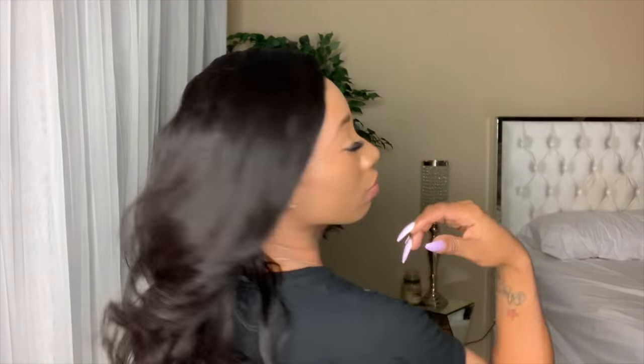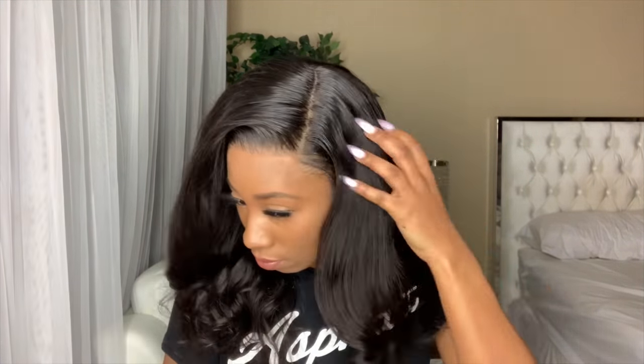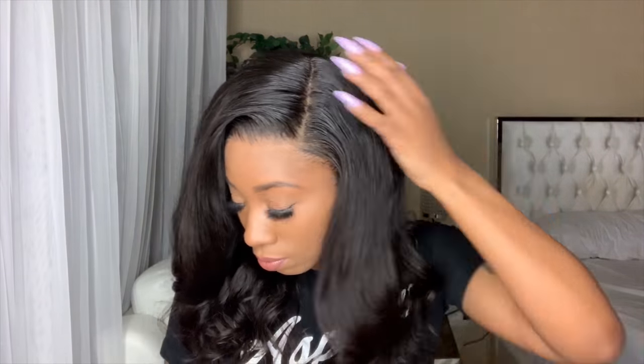That is it — this is how you apply your wig if it does not fit. Don't forget to thumbs up, leave any questions or comments down below. Don't forget to check out this company — the link is going to be down in the description box — and I will catch you guys in the next video. Bye loves.